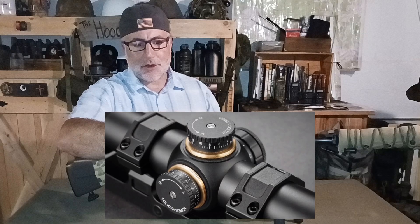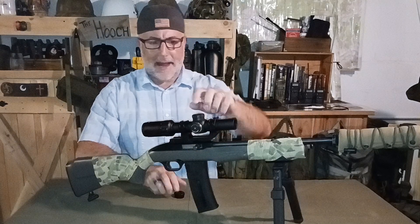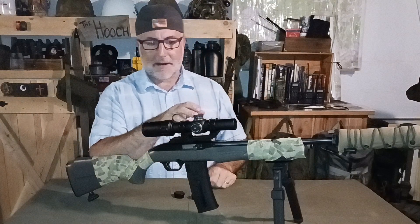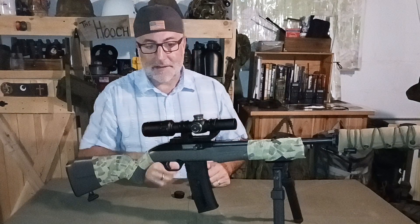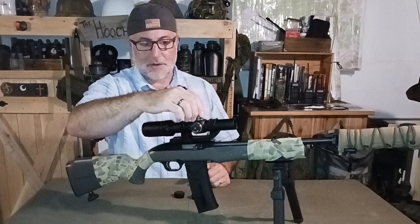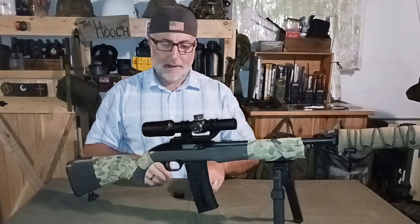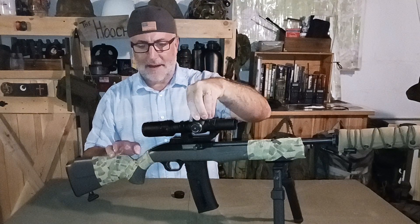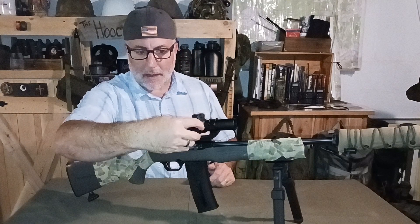They do have adjustment caps. They make a couple different versions — some don't have caps, some do. It really didn't matter to me either way. You can lock them out and set them to zero, which are big bonuses in my book. They're nice and easy to adjust with very reassuring clicks — not squishy at all. I appreciated that in a budget optic.